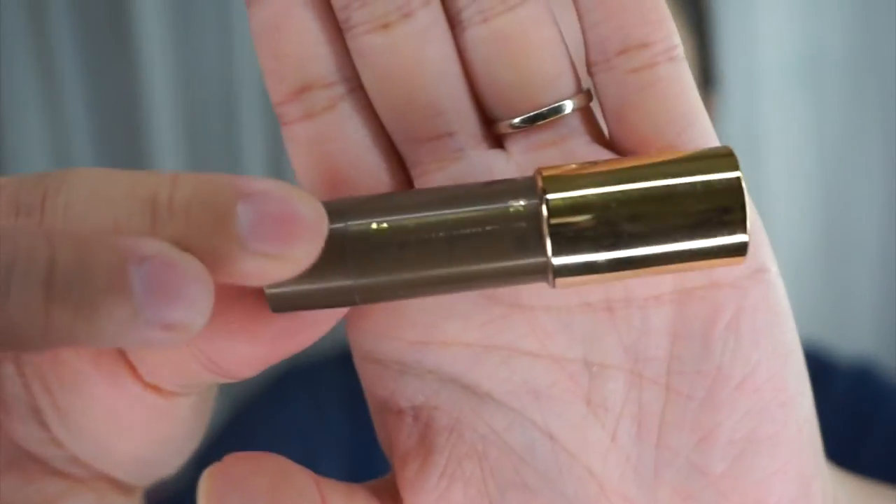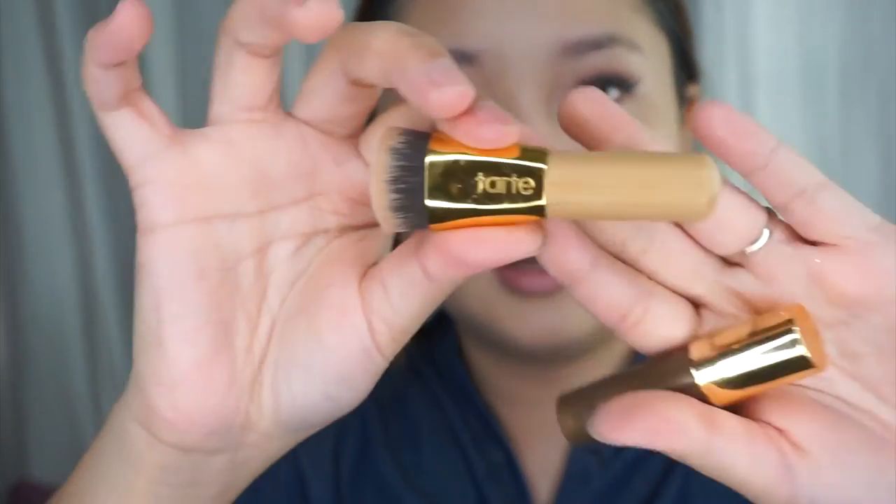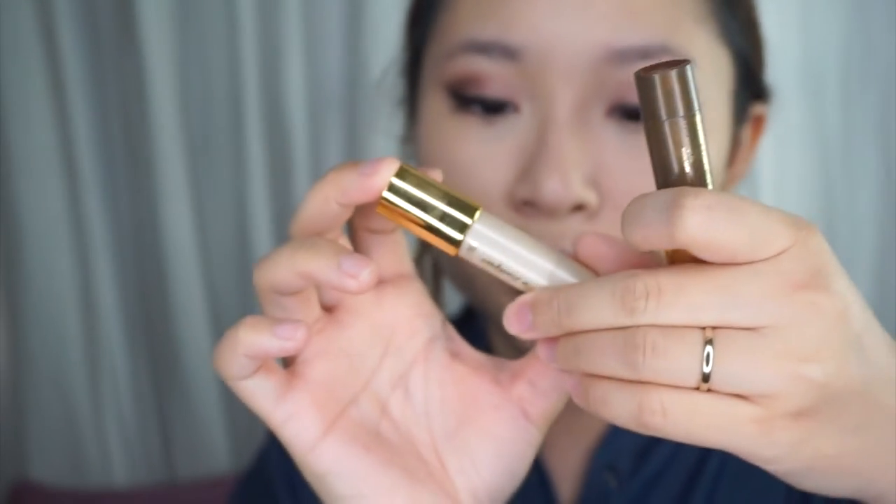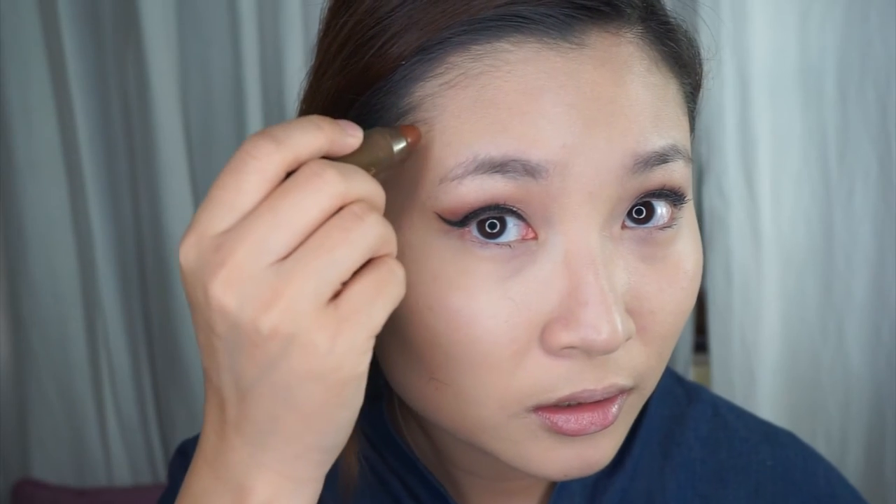Now I've blended all the bronzer. I'll be taking the Sculptor by Tarte in the color Park Avenue Princess — it came in a package with a small brush, and it also came with a highlighter that I'll be using later in the color Champagne. Now I'll be drawing lines all over my face first so that when I do my contour around here, it doesn't look too wide and it looks more proportionate.